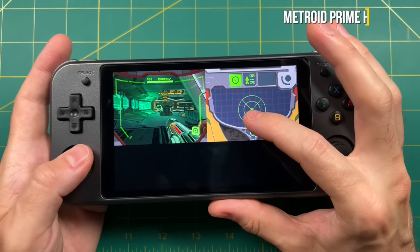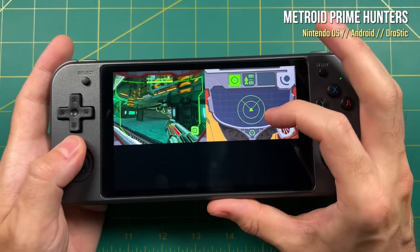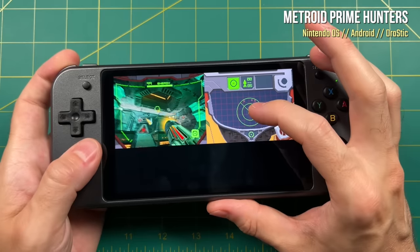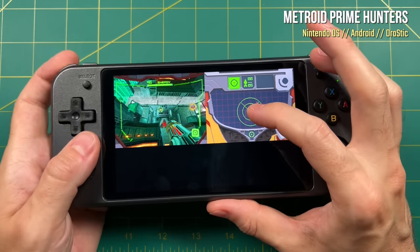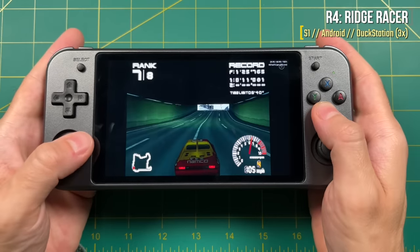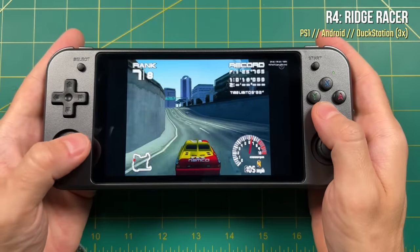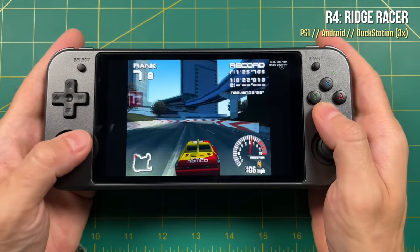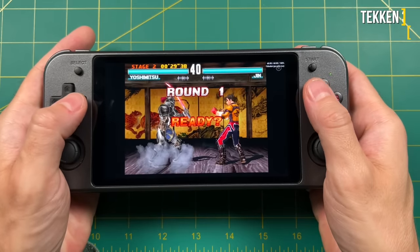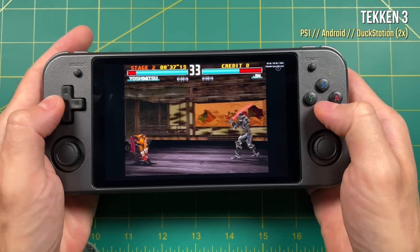The Linux side doesn't support touchscreen like this, but the Android side is really good — you can increase the resolution for most games and it'll still run really well. Overall Nintendo DS on the Android side is really good. PS1 runs fine on Linux at 2x resolution, but on the Android side with the DuckStation standalone emulator, you can push it to about 3x resolution for most games. The PS1 performance on Android is definitely better than on Linux, at least right now, though you can't push every PS1 game to 3x — Tekken 3 runs best at 2x. Either way, PS1 is great on both ends, but better on Android. Similarly, the Yaba Sanshiro standalone emulator on Android runs better than the RetroArch core on Linux.